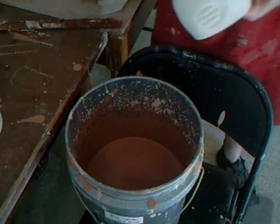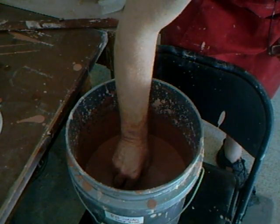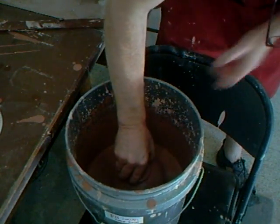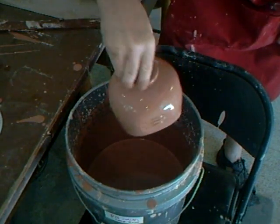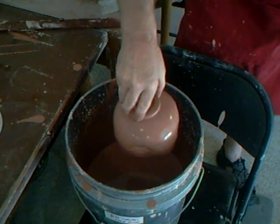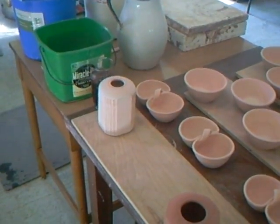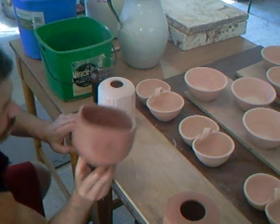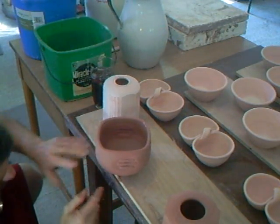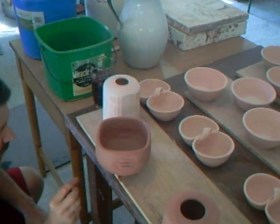Give it a little stir, then down in — completely submerged. Now bringing it out. There you are: it's completely glazed all over, inside and out. All that remains is to put it back on the board. Any little finger marks that haven't quite got glaze where I want them I can add later, and I'll clean the base later.